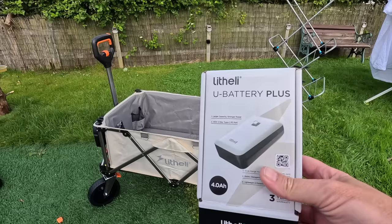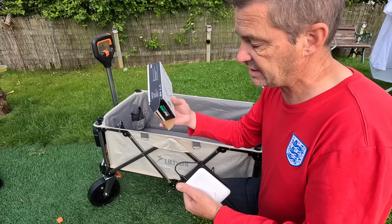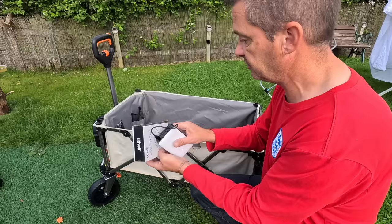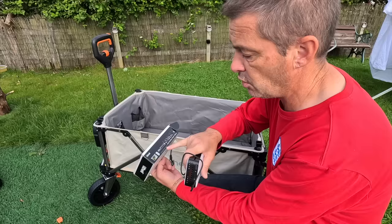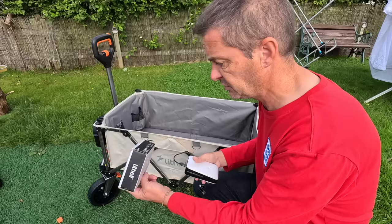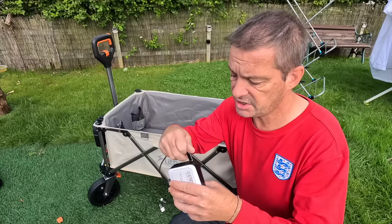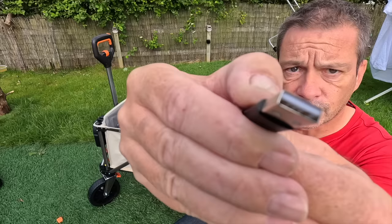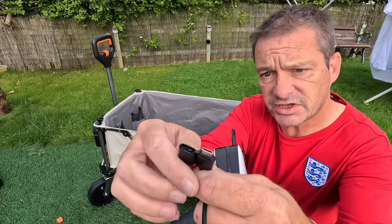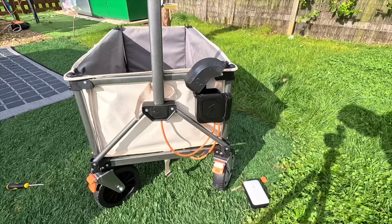So it comes with the Litheli U Battery Plus. Just to give you an idea of the size — it's a 74 watt-hour battery. Looking on the side, it says 'one power, many tools' — it looks like they use these batteries across the whole Litheli range. They do lawnmowers, hedge trimmers and all sorts, all using the same battery, which is very good. It comes with USB charging — no normal plug needed. There's a USB-C port here, and a full-size USB-A, or you can do C-to-C which I've just been doing. Fantastic.